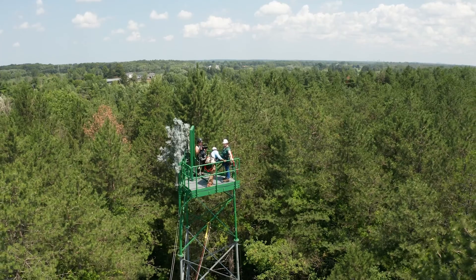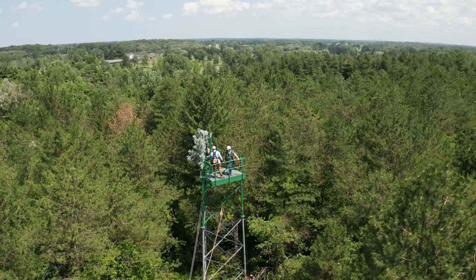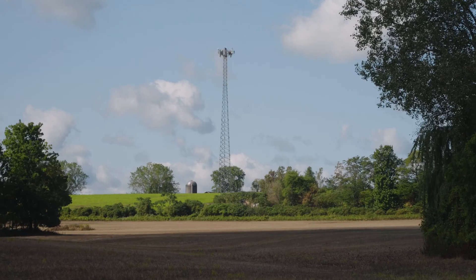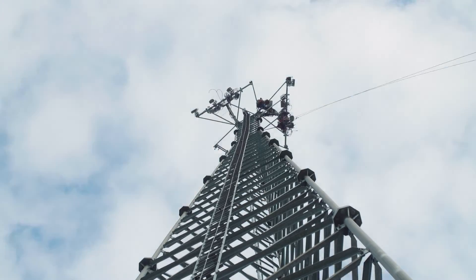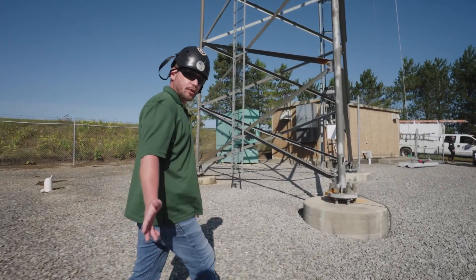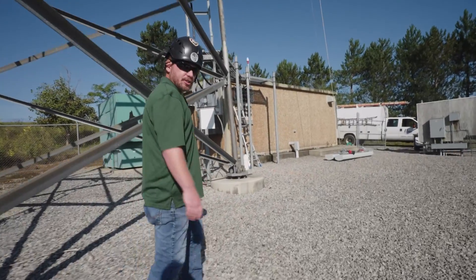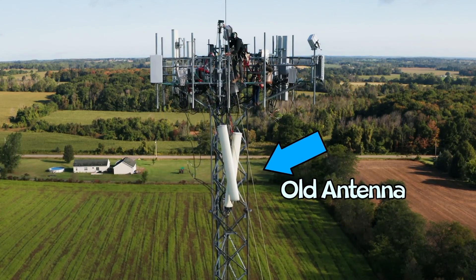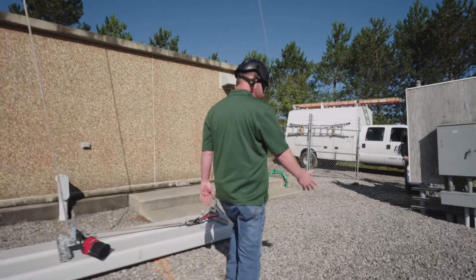I'm headed to the top — I gotta do more cardio. While I catch my breath, Steve is going to show you around a real working job site with his crew. Today we're on a job site. With our profession, we could be doing anything from building a tower from the ground up, to painting a leg, to changing out old cell phone antennas for new ones, like we're doing today. We've got three climbers on the tower, three crew members on the ground.